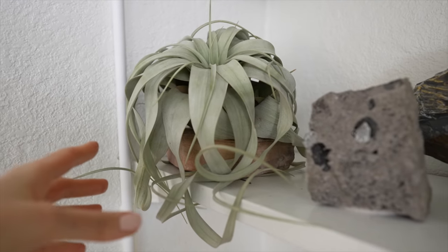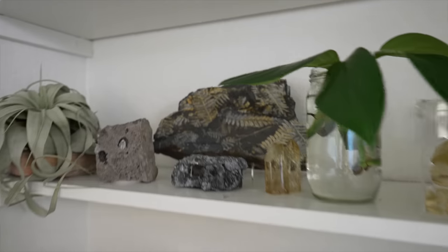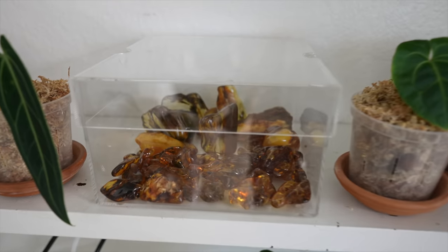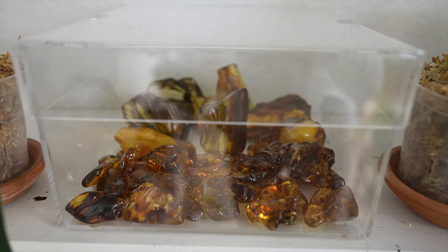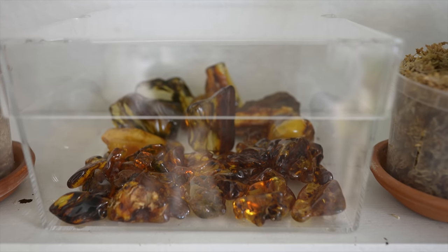This is Tillandsia xerographica, the queen of air plants — I love those. They are such gorgeous air plants. I've also got my crystals up here. Some of the items are from my own personal collection, and some I have in containers waiting to photograph. Once they're photographed they go back into their flats — boxes that I keep everything organized in for the website.